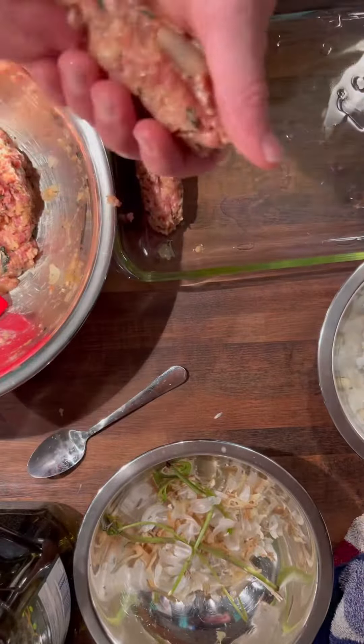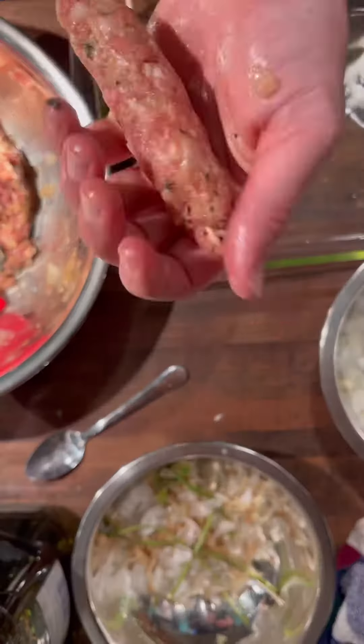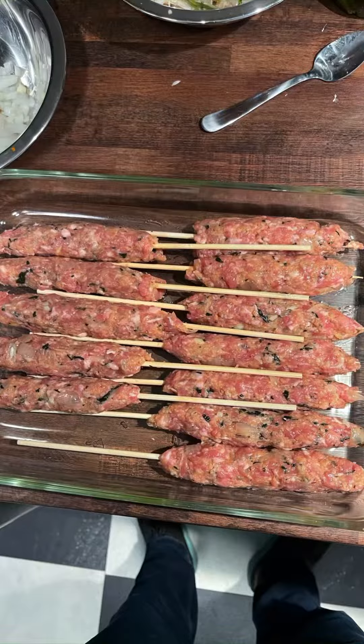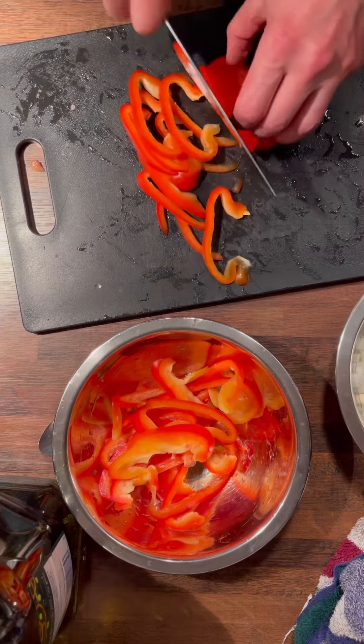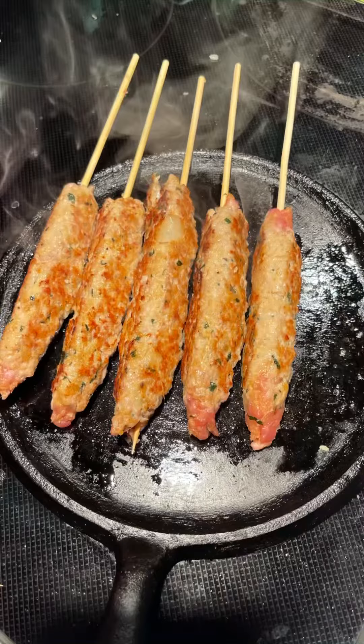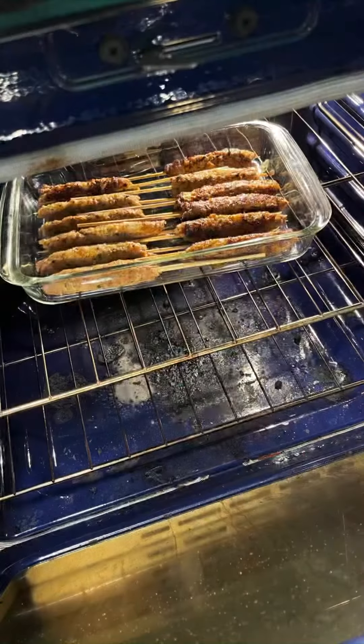This is where you can see how I am learning how to use skewers with kebabs. Obviously failed a couple times before I got it right. Chopping up some fresh red peppers to just toss them in at the end. Browning off the kebabs before I put them in the oven.